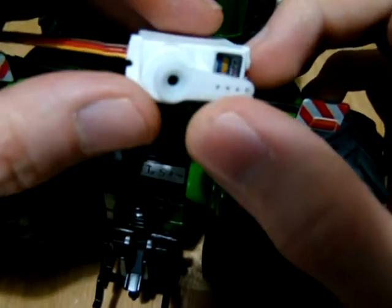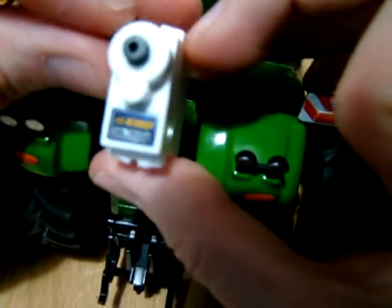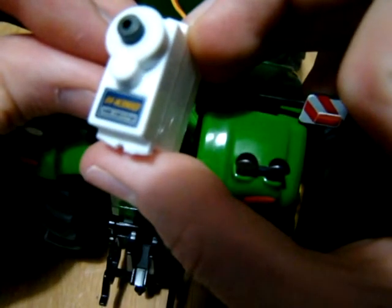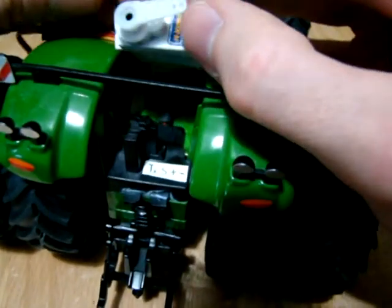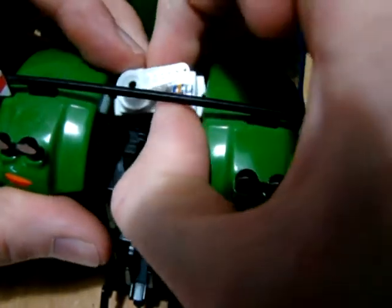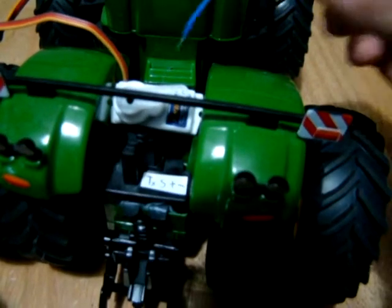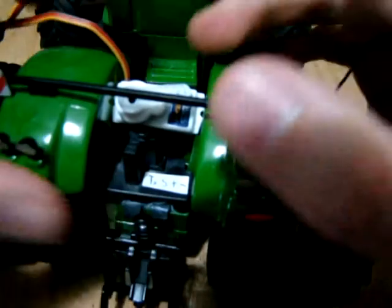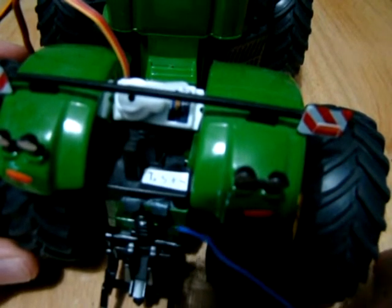The next thing I've done is to take a little servo like the one I use for the steering in the other models. It's a HK15178 servo from HobbyKing. I plan to just fit it in this area here, something like that. At some point I'll paint it so that it's obviously green and matches the rest of the model.